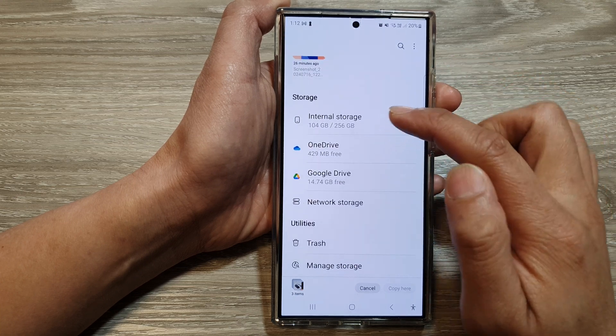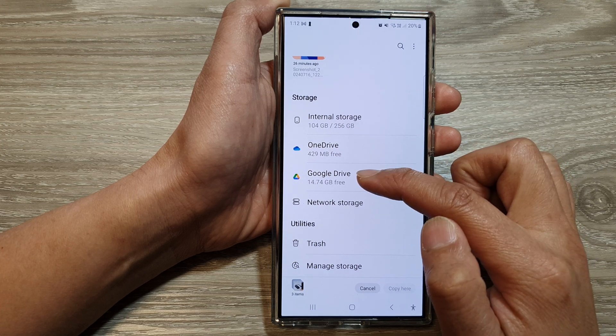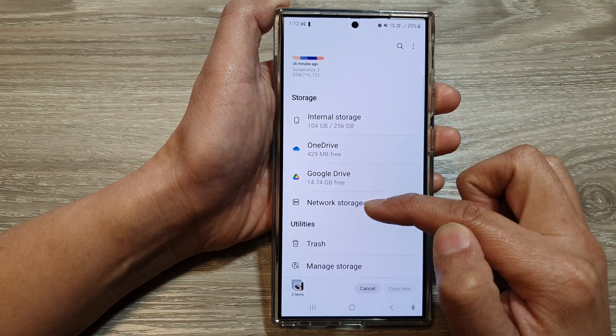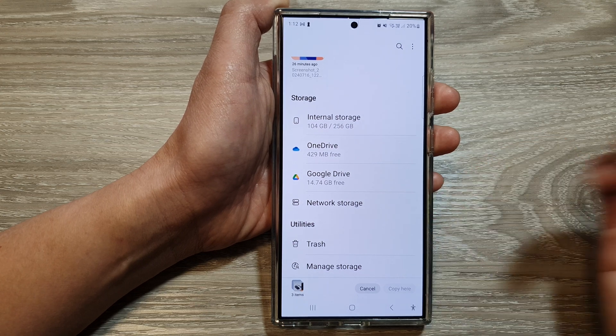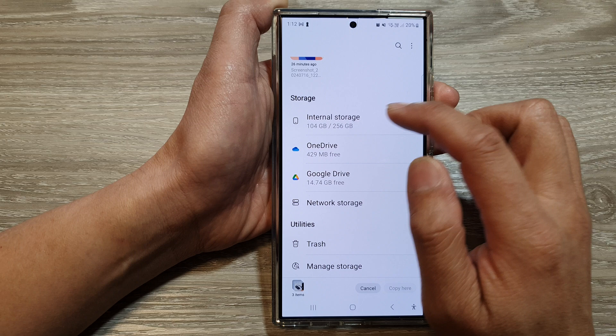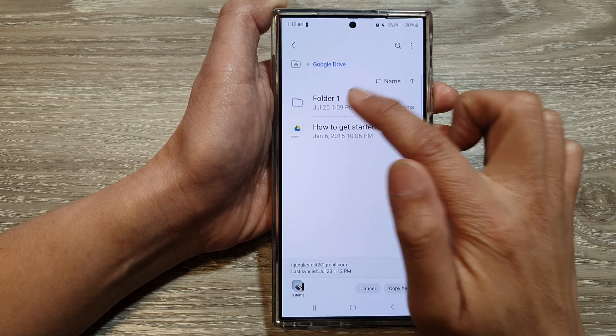From the home directory you can move to another internal storage folder, or you can copy files to OneDrive, Google Drive, or even your network storage — such as a network storage drive or another computer connected to your mobile device.